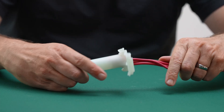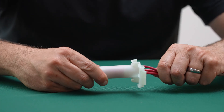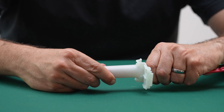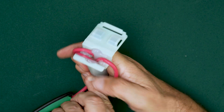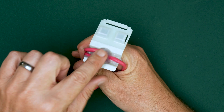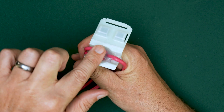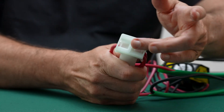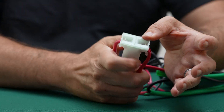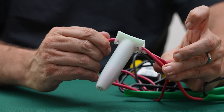Insert the splice completely into the WC100 tube and verify that it is fully seated. Bend the wires to either side of the connector. Use a fingertip to smear the dielectric gel around the entry point and between the wires, making sure there are no gaps or voids. Close the strain relief until it clicks and tug on each wire to ensure it's locked in.